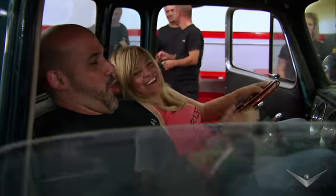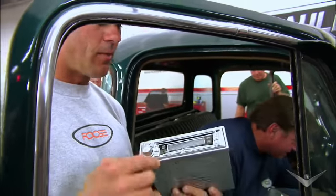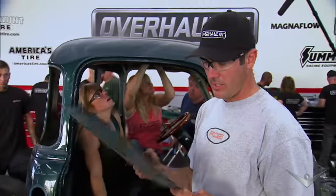Pedal to the metal — our goal is to remove everything we can from this truck. Modern technology, this is the original prototype.